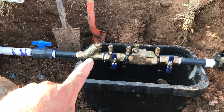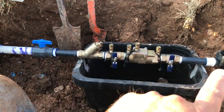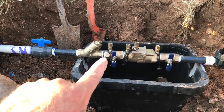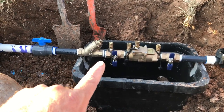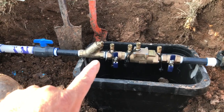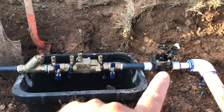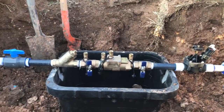Guys, spend the extra money — get the brass one. I used all Schedule 80 nipples to put it all together. Sometimes I'll use a brass nipple in between the two brass pieces. But we've got our wire strainer there, we've got our double check here, and we do have our master valve all put in here.